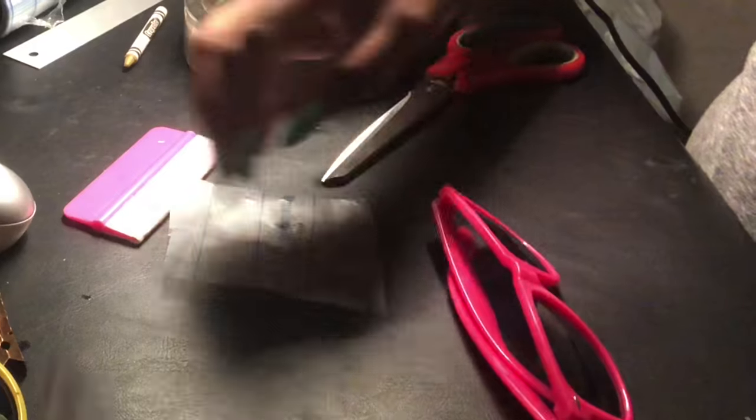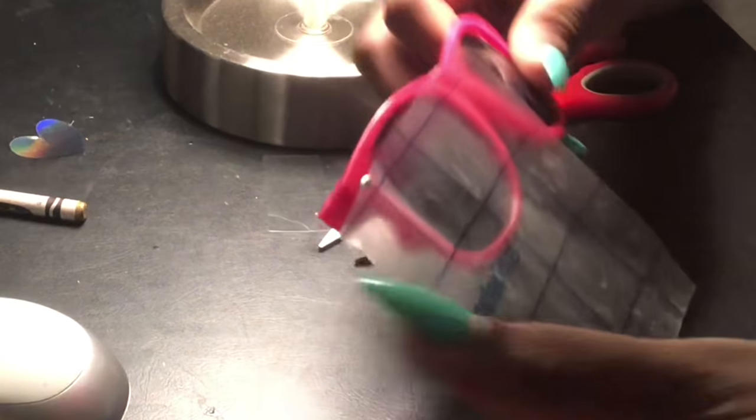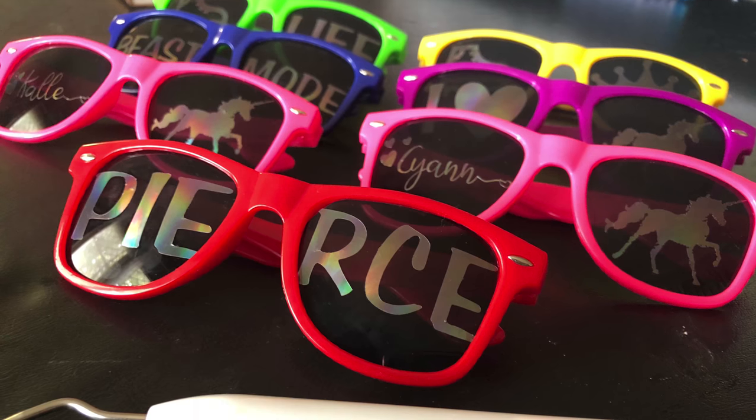There is my unicorn on there. The next thing is my daughter's name, which I have to be very, very careful with. I forgot to film the part of me weeding out the name, but I weeded it, I applied my transfer tape on there, and now I'm just gonna press it on. Then just peel off, and there you go — you have your name.